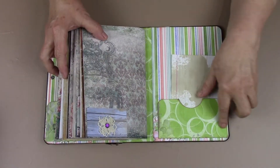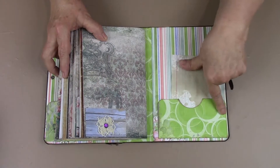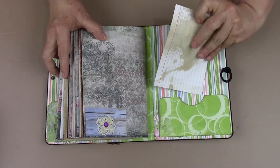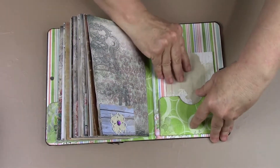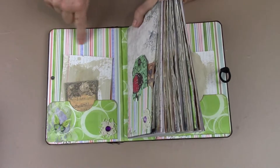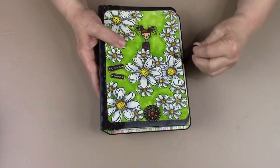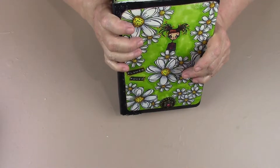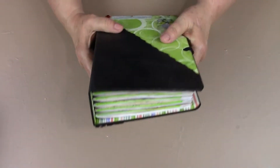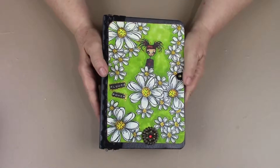And then the matching — where the spine is — there's a pocket with a coffee stain. It's got the same paper as the front. And so that is this one: Flower Power. She has five signatures, and the number of pages and everything will be on my Etsy site.